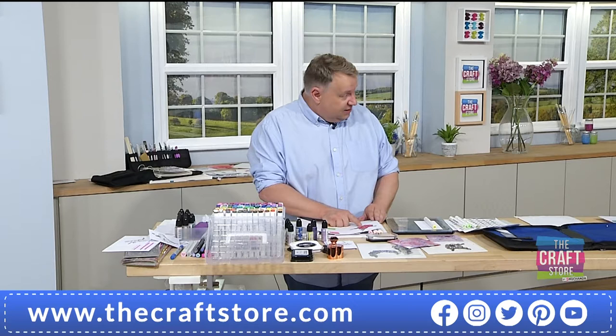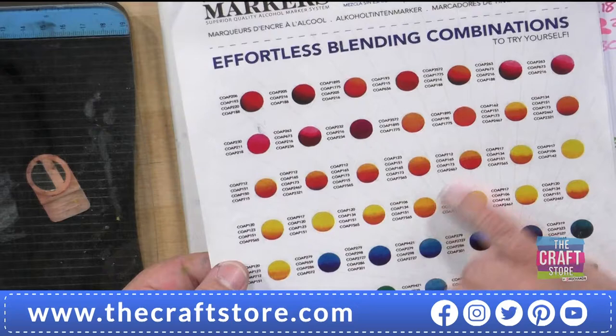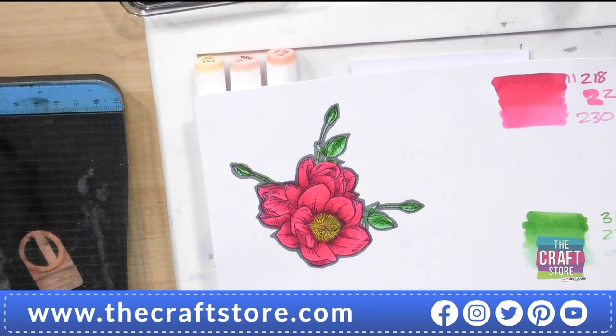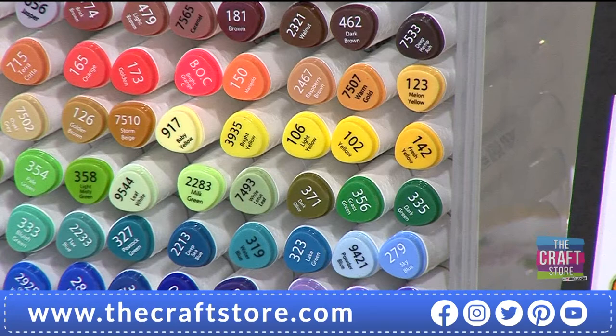I'm going to show you the very first image I coloured with these when I got them. This is gorgeous — the very first one I did. These all come in colour blend families, so I went to the chart, found the colours — number 208 — got the colours and just blended it absolutely perfectly. What I discovered is that these are the best I have used — cheap, mid-price, or upper mid-price. I won't go to the ridiculous price of £6 a pen; I'm a crafter, not an artist.